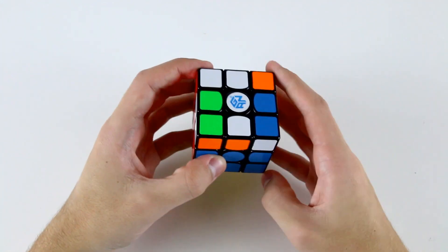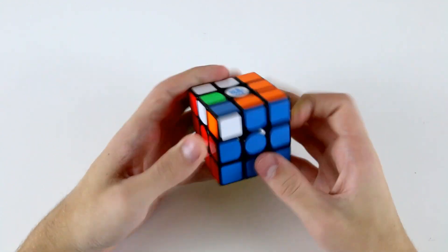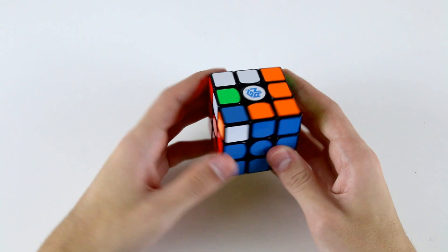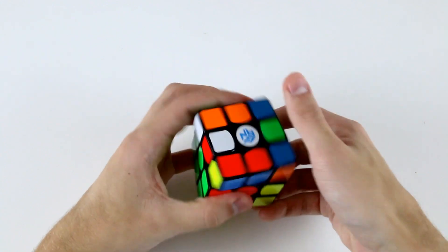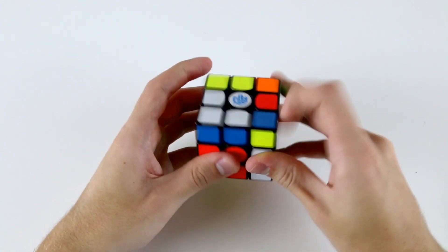Now I could do F R' a' R or U' R' U R — it's kind of whatever you're more comfortable with and whatever's faster. In this situation I'm not going to be affecting the edge orientation at all. Then OLL, which I know is also OLL-CP, and then PLL.